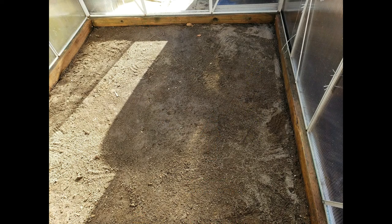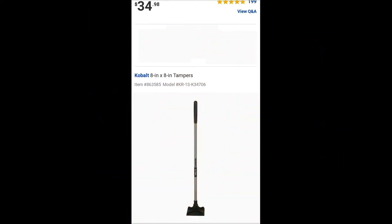The first thing we'll have to do is prepare the ground. You'll want the ground to be smooth, but more importantly you want the ground to be compressed or packed in. If you don't pack the dirt before you put your pavers down, over time your pavers will change position and become uneven. For packing down dirt around your house, this is the tool you'll want to use — it's called a tamper.